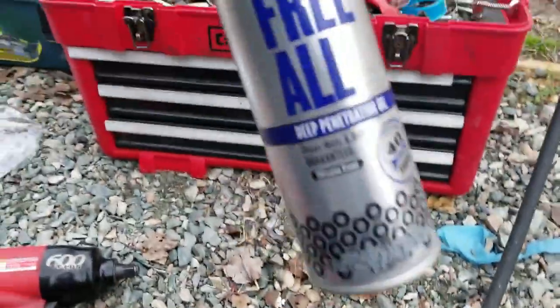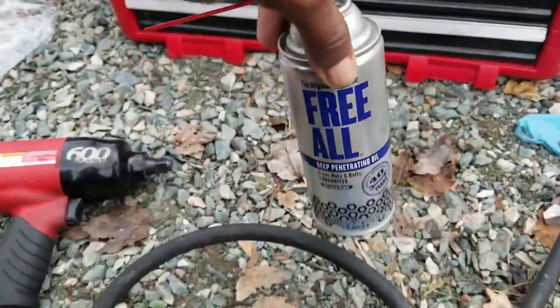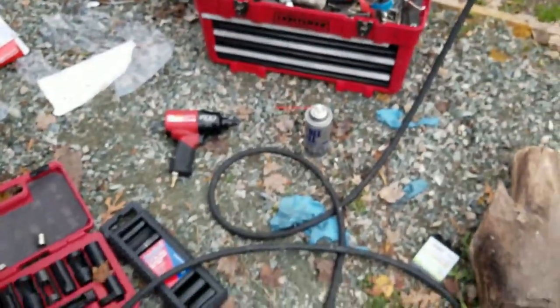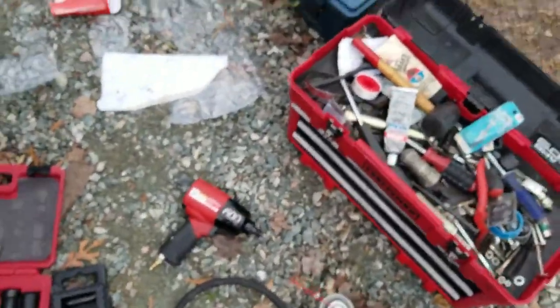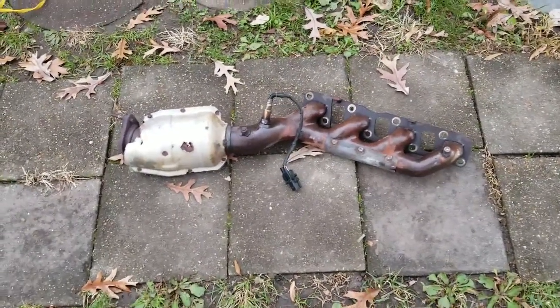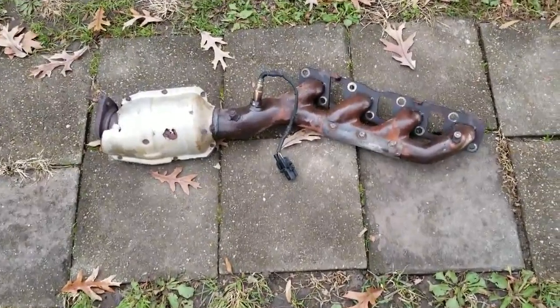This is what I like to use — it's called Free-All. This stuff is a beast. Give it a few seconds or a few minutes and it'll come off. Let me show you the actual manifold and cat out of the vehicle. Here we go — this is the catalytic converter with about 190-something thousand miles on it.